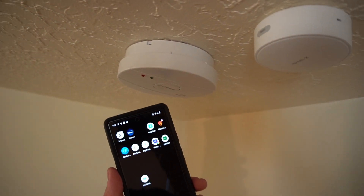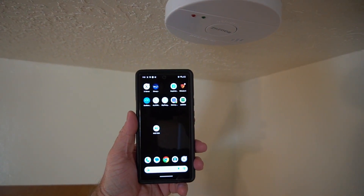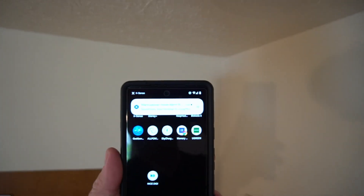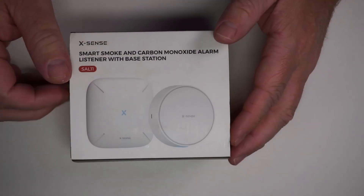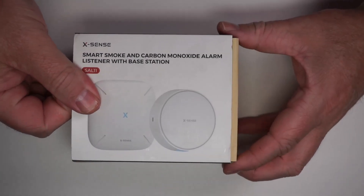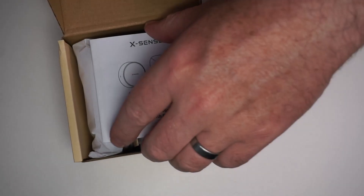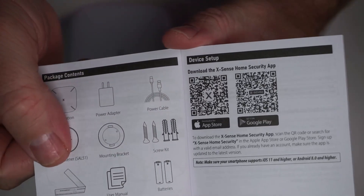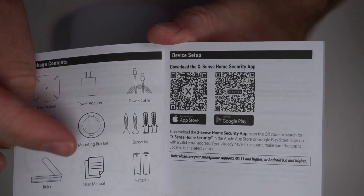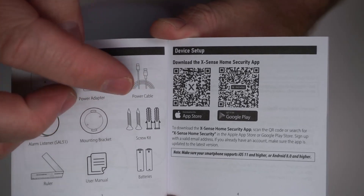Now if I were to have a fire, this device listens for your smoke or carbon monoxide detector and can give you an alert to your phone. So you will need an app to use that. Here is the QR code for that — you'll download the XSense Home Security app.